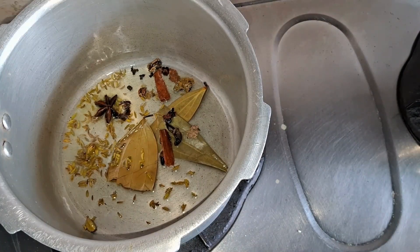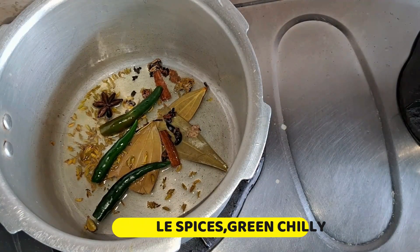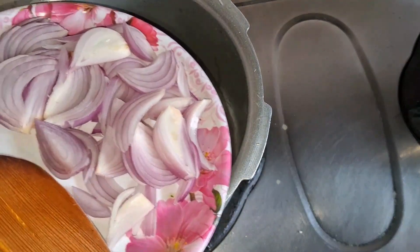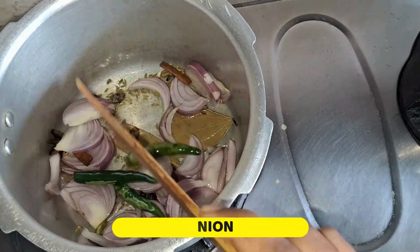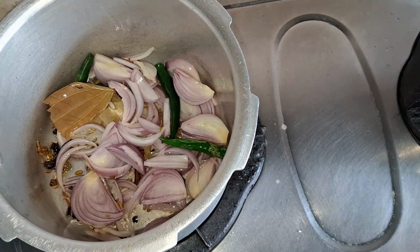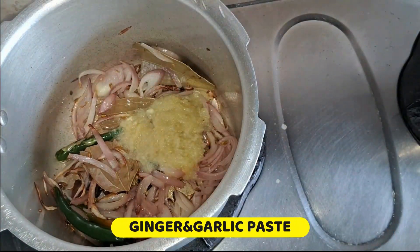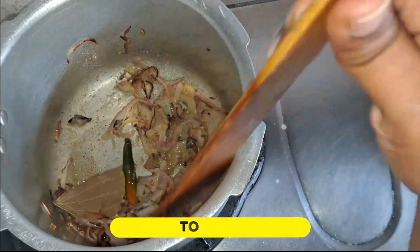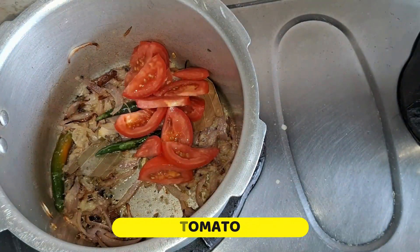Now I am going to put a pressure cooker in the pot. Then I am going to mix it with oil. I am going to mix it with a medium-sized onion and 1 tablespoon of ginger paste.